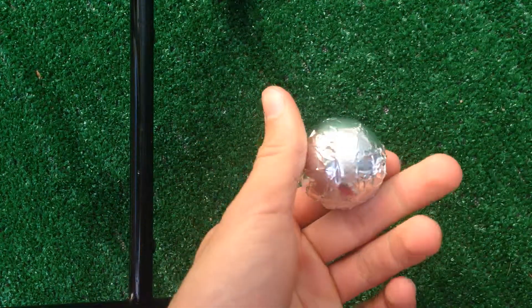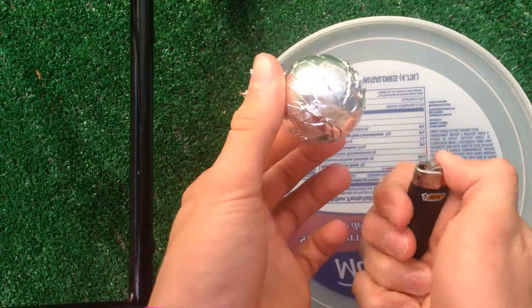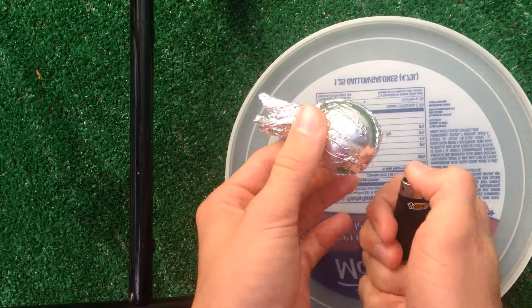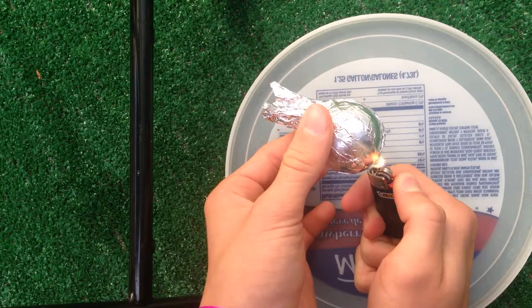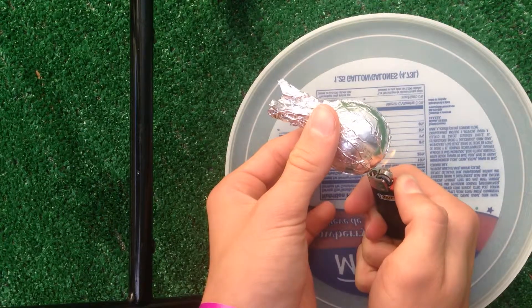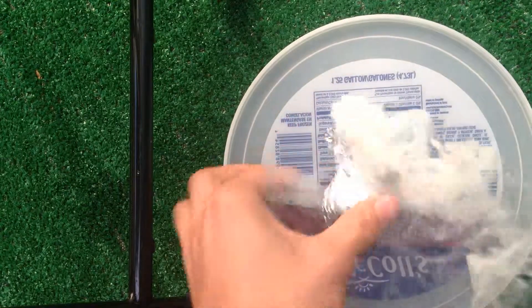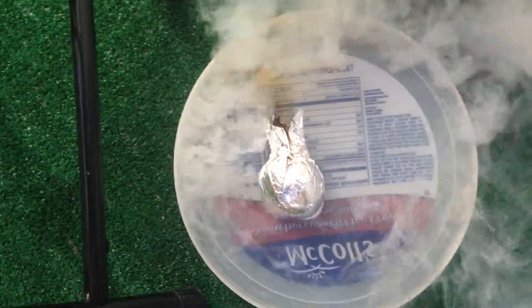All you gotta do is take the lighter and burn it on just one side. Keep it in one spot until it starts smoking. It will get hot, so be careful. Right there — all nice and smoky.